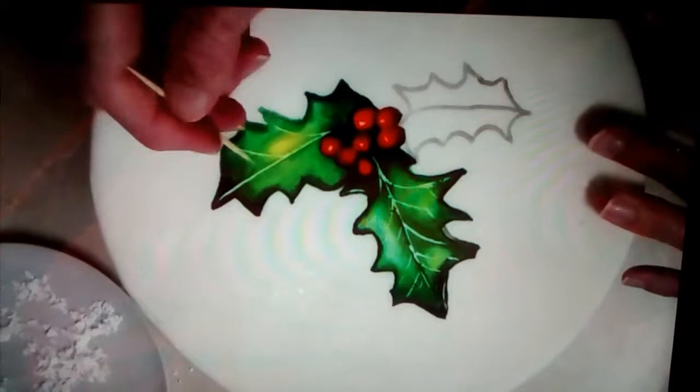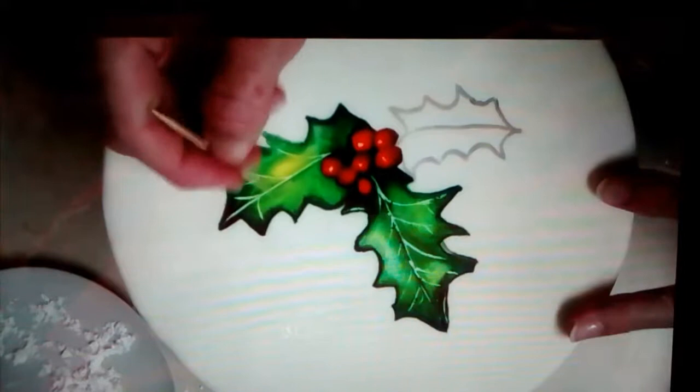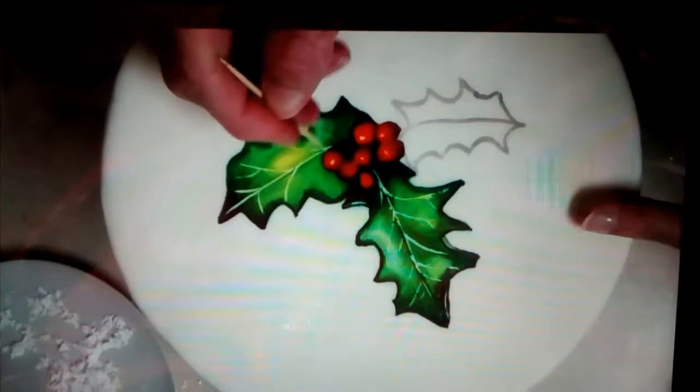I do have a reference photo that I use, but I just use that as an outline, basically. I don't sit there and just look at it the whole time. I like to just kind of be creative with it.